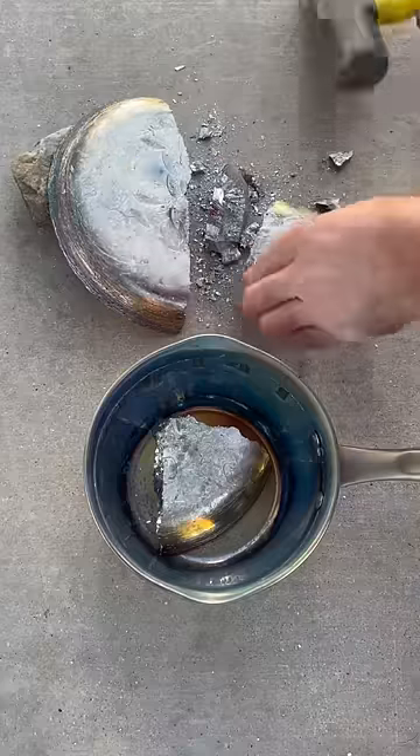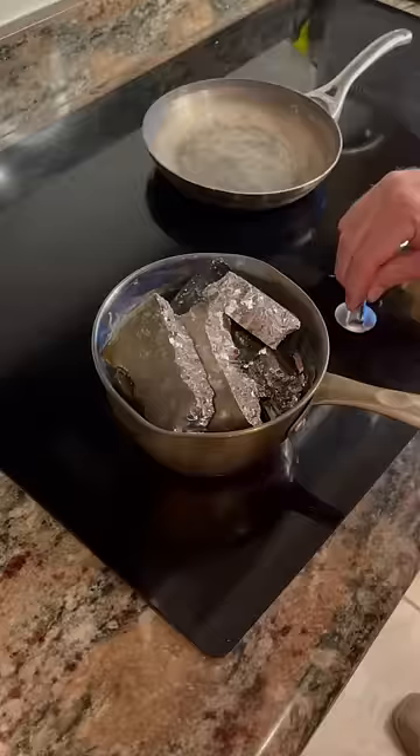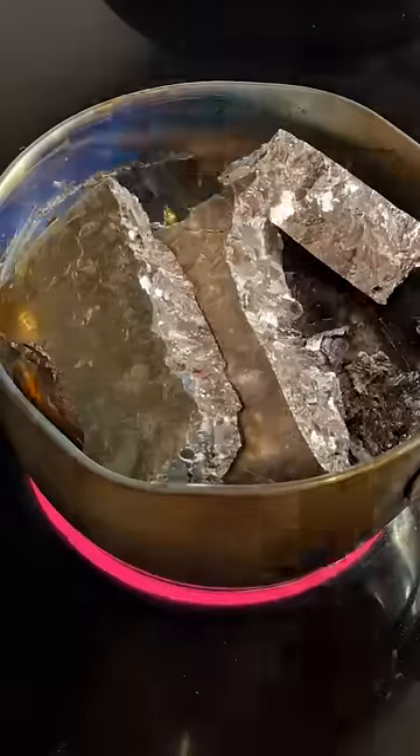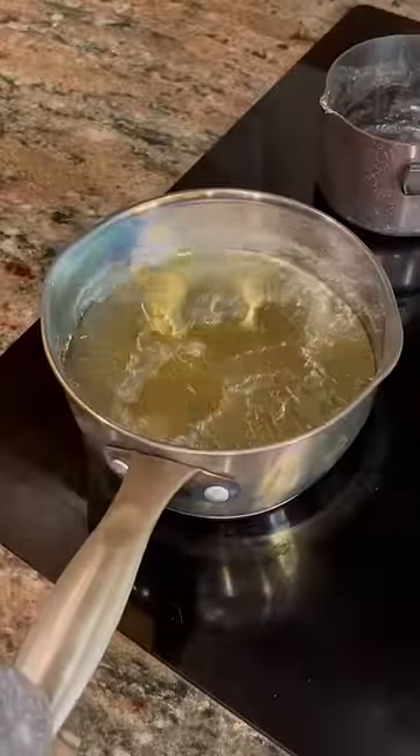I busted up this unique metal called bismuth so I could cook up some crystals in my kitchen. I placed the metal on my stovetop and turned the temperature to high. The bismuth quickly melted into this big liquid mirror.